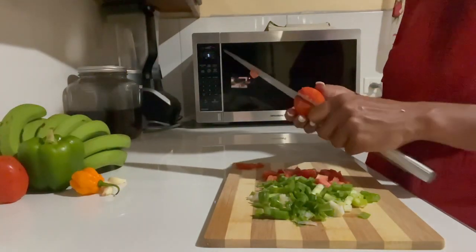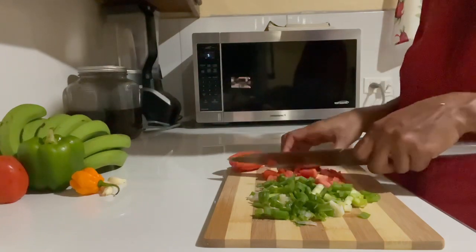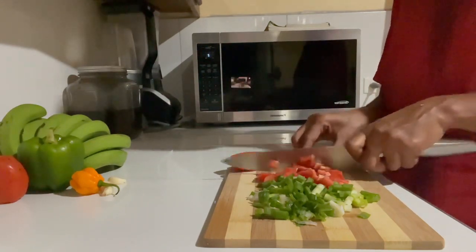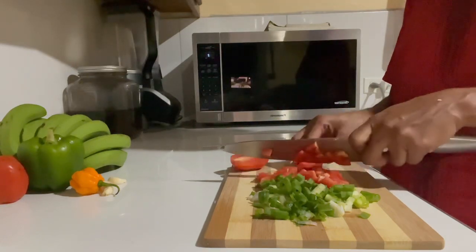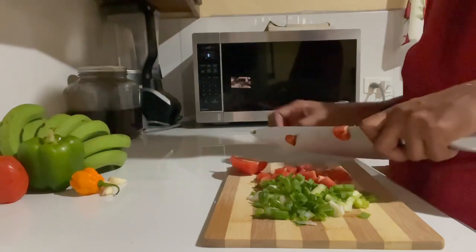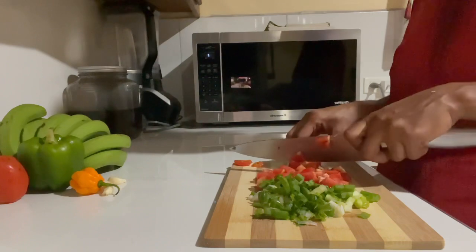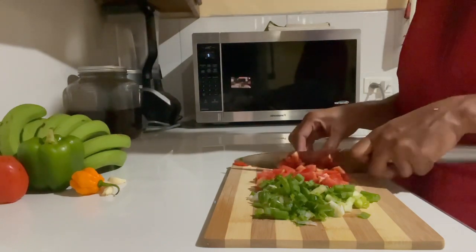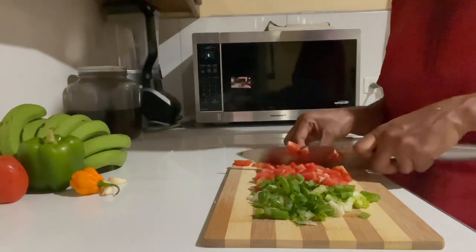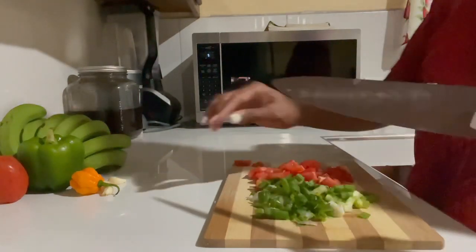Feel free to drop it in the comment section and let me know how it turned out — I would like to hear your feedback. If there's anything that you do differently, drop it in the comment section also. The first thing I've done is put the salt mackerel in some cold water and set it on the fire just to scald, just to get off the excess salt — I did it twice. You can taste it after the first time and decide based on how salty you want it.